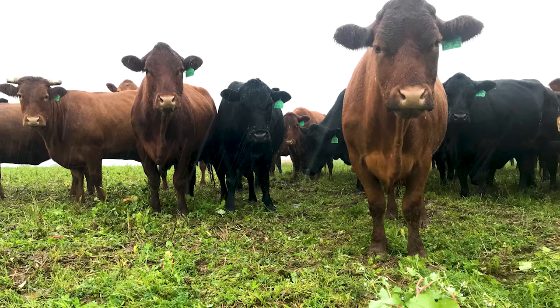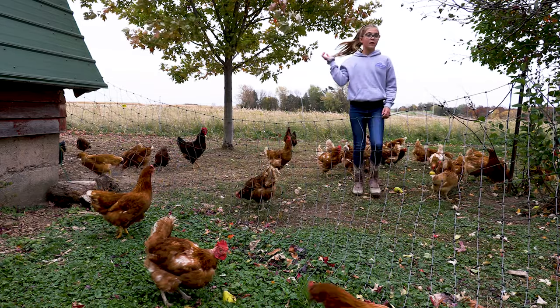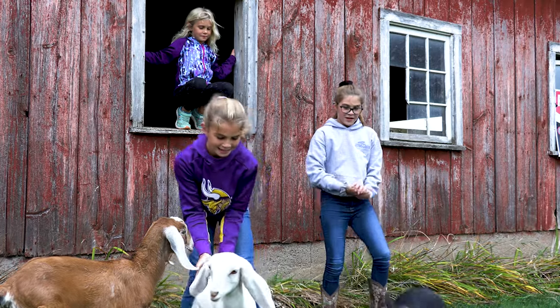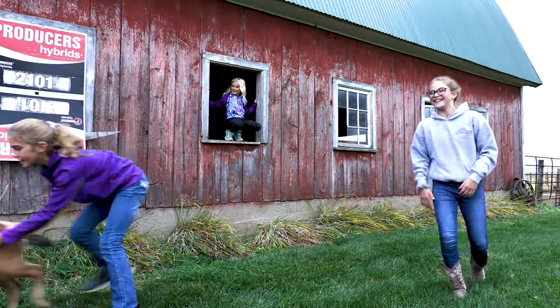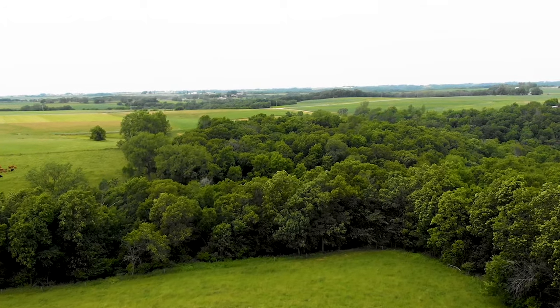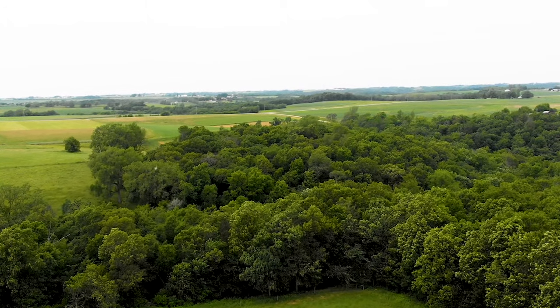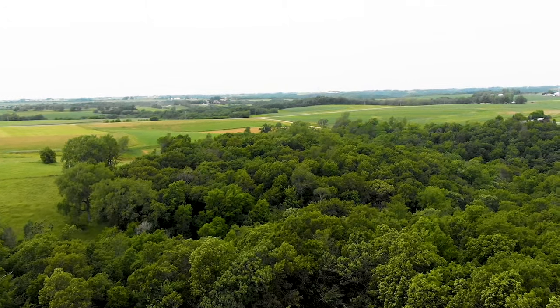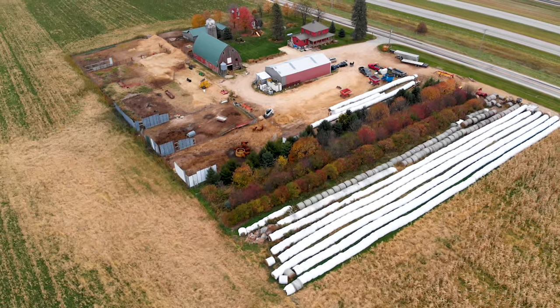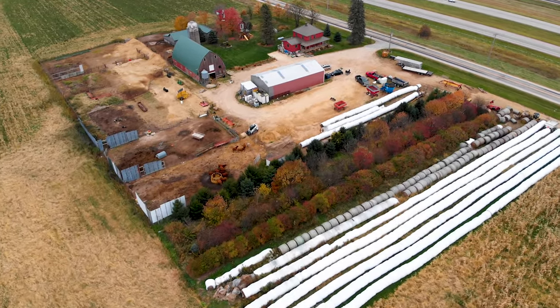To get the girls even more excited, I got them started with a small flock of laying hens — they show a big interest in that. And to keep things fun, I brought a goat home. There's a method behind that madness: next year we're going to move the goats into some of my woodlands to help manage invasive species like buckthorn and prickly ash in a way that isn't mechanical and time-consuming.